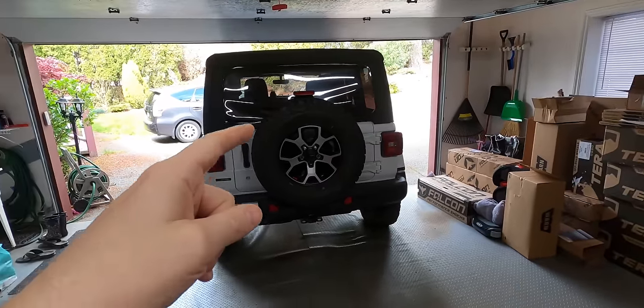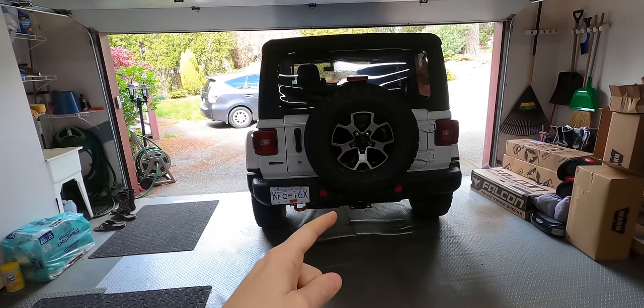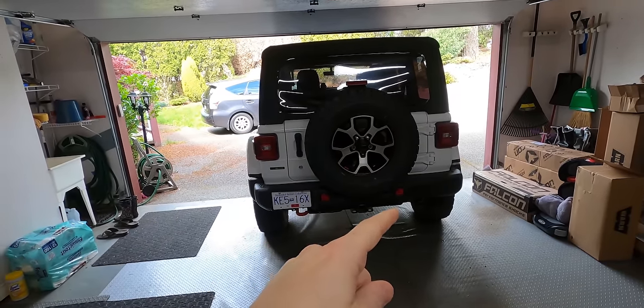We just have to remove the factory tire, the plate behind it, and the carrier behind it, pull the bumper off, and then we're going to bolt up all the hardware along the bottom.